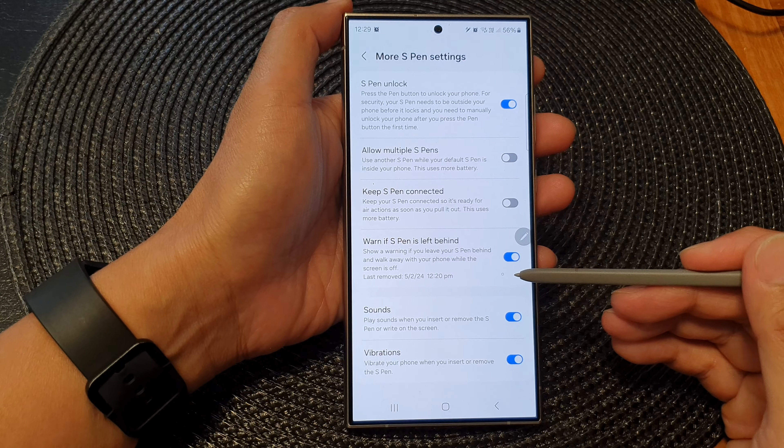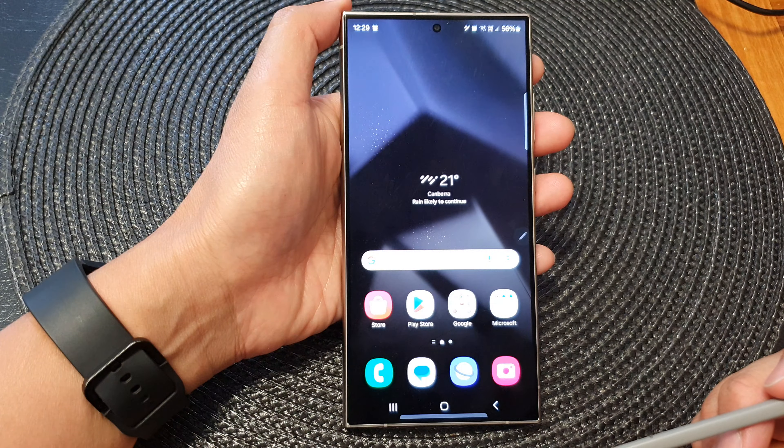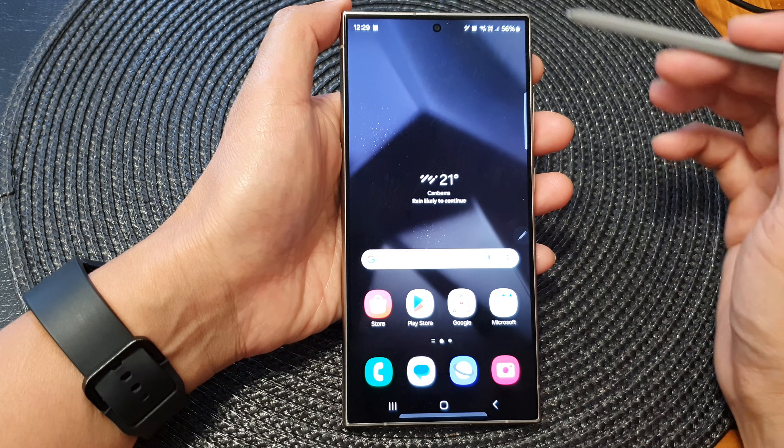How to turn on or turn off the warn if S Pen is left behind feature on the Samsung Galaxy S24 series.